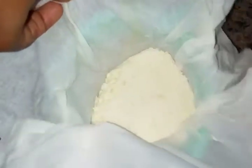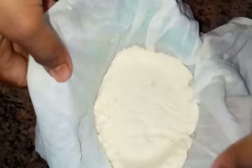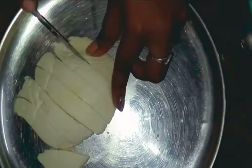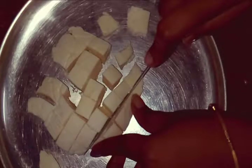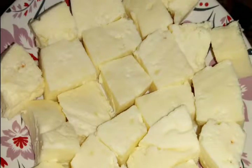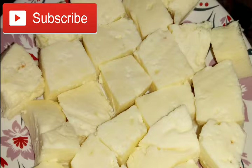After two to three hours, the paneer is completely ready. See how soft and tender the paneer is — you can cut it into your desired shape. I'm cutting it into cubes and storing it in the refrigerator. That's it, our homemade paneer is ready!